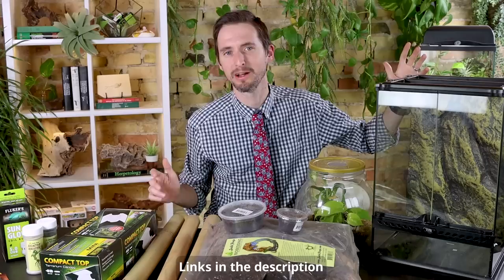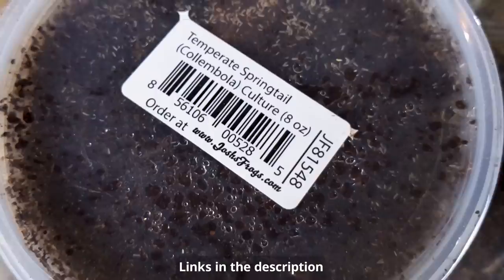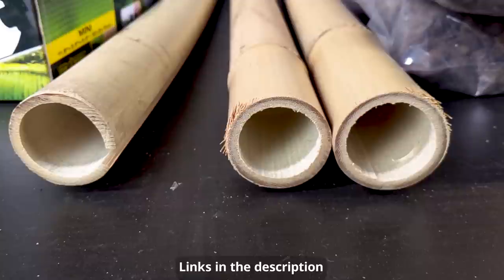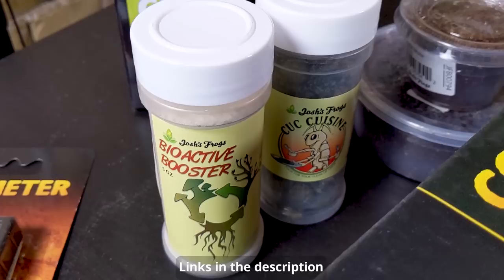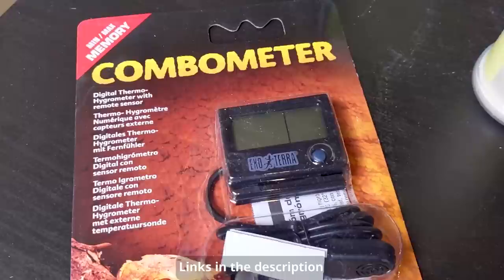We have an ExoTerra 18 by 12 by 12 upright enclosure with front entry doors — a really good tank for these little geckos. We've got the plants they sent, springtails and isopods, some of their bio bedding which is my first time using but it looks excellent, bamboo which is really key for day geckos, especially these little yellow-headed day geckos — that's where they live, in fact that's why their heads are yellow, for camouflage peeking out of bamboo.